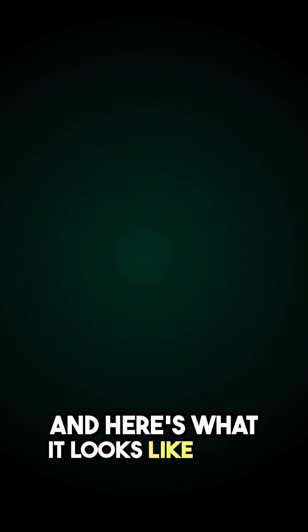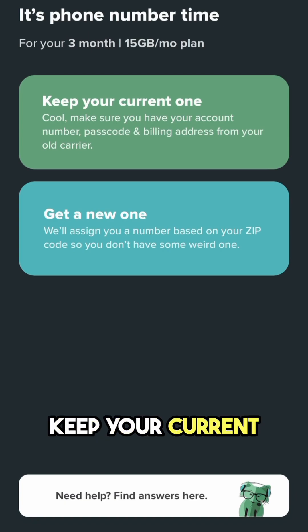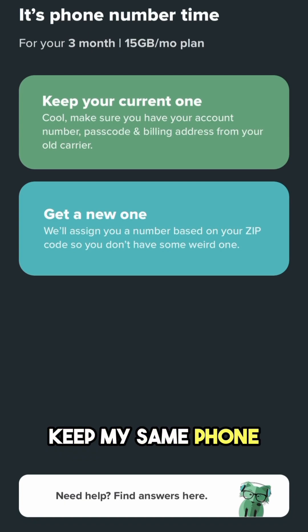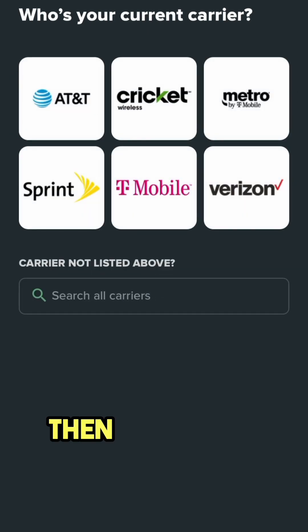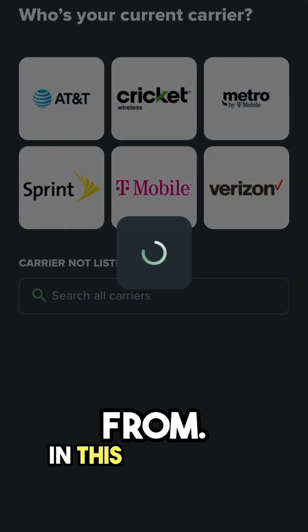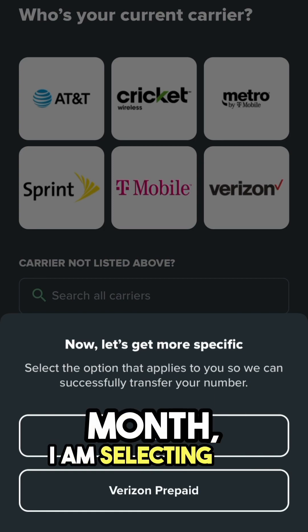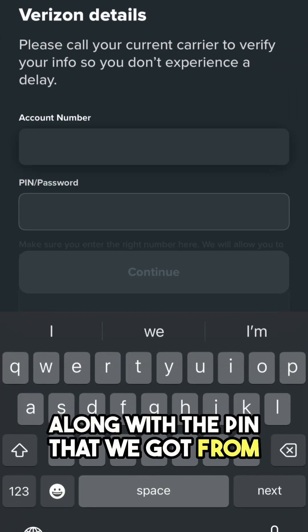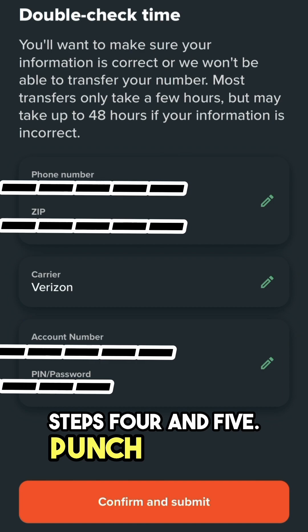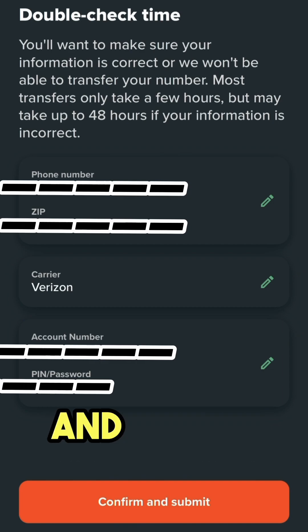Here's what it looks like from within the app. I'm going to select 'Keep your current one' because I want to keep my same phone number. Type in that phone number along with your zip code. Then select the carrier transferring from — in this case, Verizon — and since I pay at the end of each month, I'm selecting the top option. Get your Verizon account number and PIN from steps 4 and 5, punch in your zip code, and double-check everything before you hit Confirm and Submit.